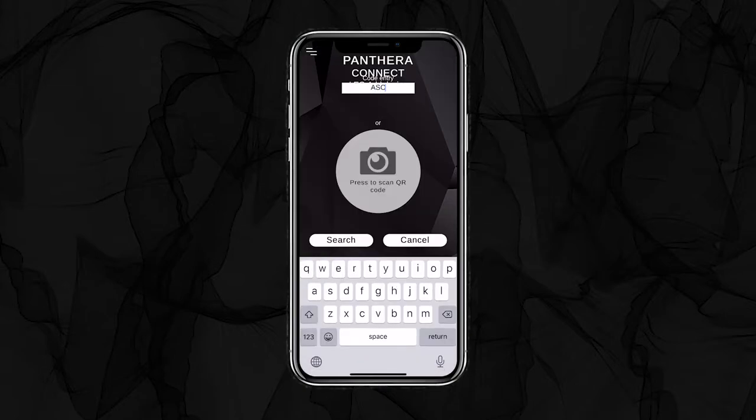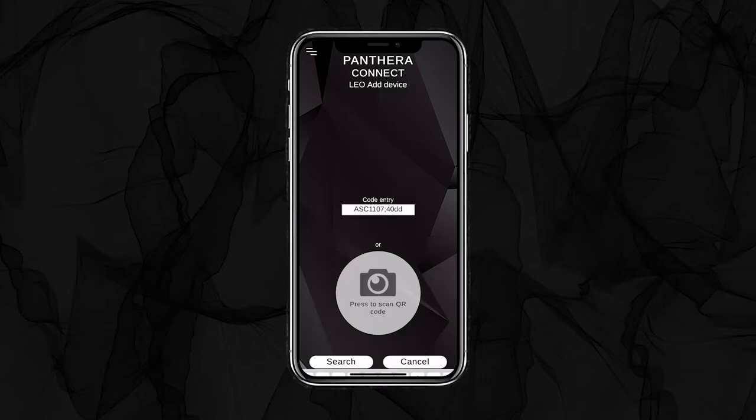Now, you need to enter your product's connection code. You find it on the connection card, as well as on the Active Soundcube and on the OBD adapter. The code starts with ASC. In that case, the number is 1107. Then we have a semicolon and the code of the product.